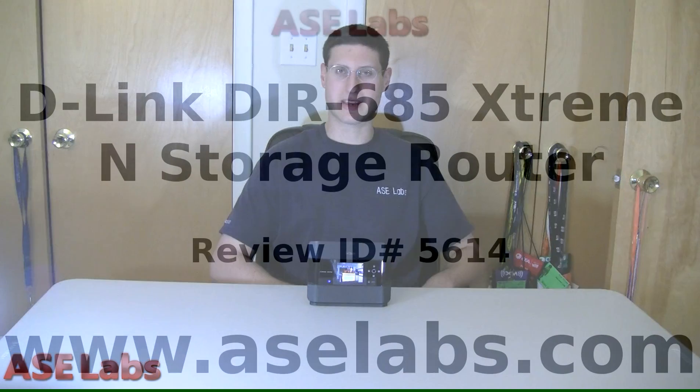Frame Channel content you won't be able to see, and the pictures are very hard to make out. But if you want a router that does it all, the DIR-685 has it all. For ASC Labs, I'm Aaron Schatz — thank you for watching. Be sure to check out ASC Labs for more video reviews and written reviews. Thank you very much.